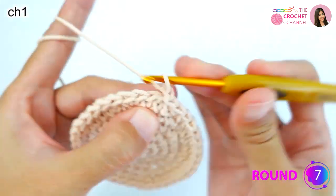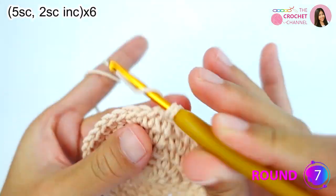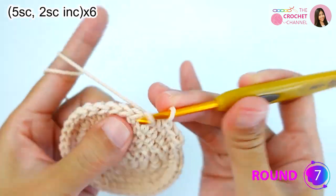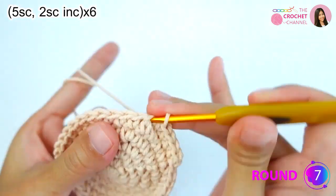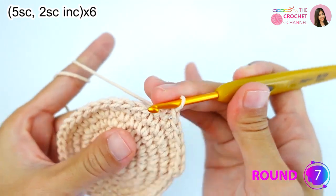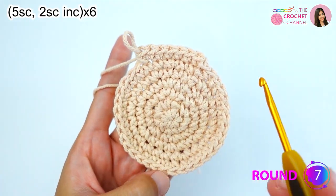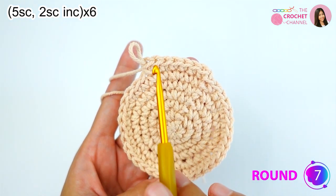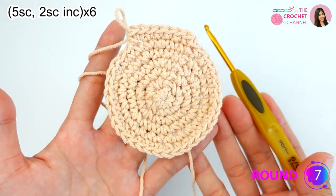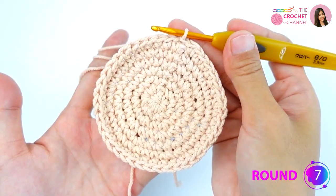For round seven, chain one, then crochet five single crochets followed by a two single crochet increase. Keep repeating five single crochets and two single crochets increase all the way around for six times total. Keep continuing and I will be right back.